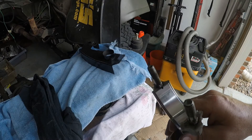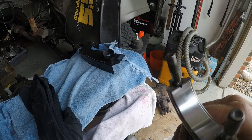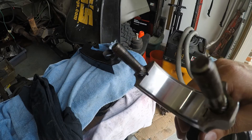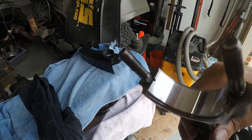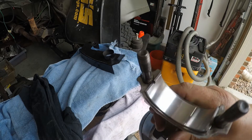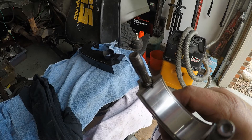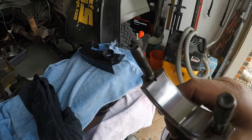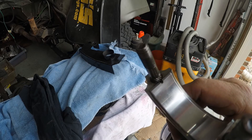I wanted to show you the rod upper bearing after the cut was made. You can see that the notch is in there — we should be able to squirt oil just fine out the back side. We just finished up plastic gauging all of the rod bearings and everything is within spec, so we're looking good.